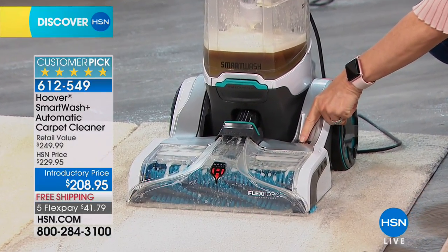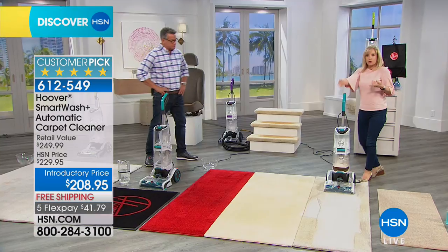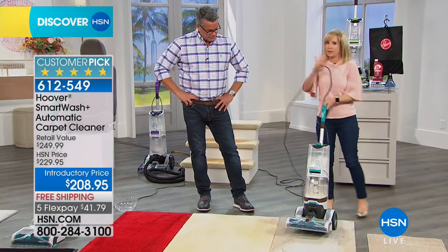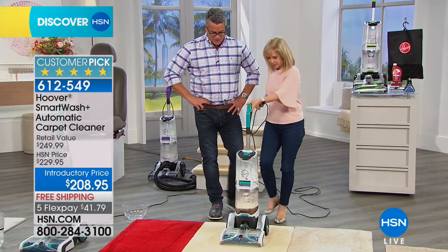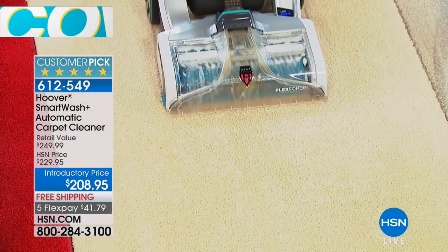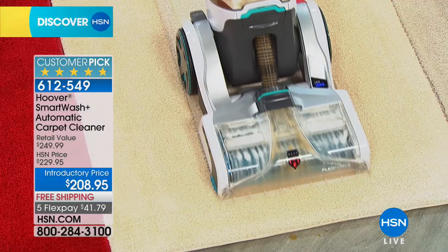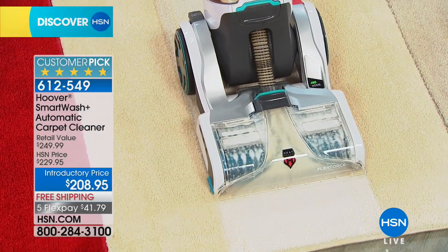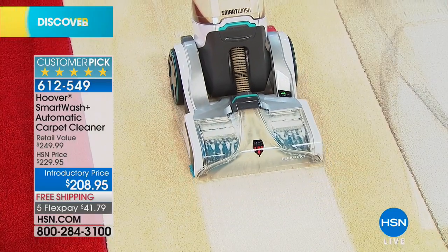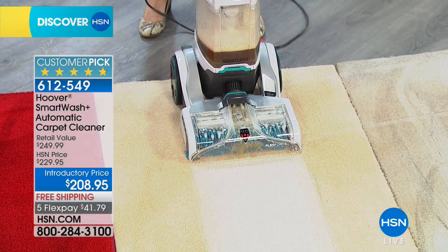It automatically washes and automatically dries your carpets. No trigger — so you don't have to soak your carpets. The machine senses when to shut off the supply of the cleaning solution and automatically recognizes when you pull it back that it's time to suction up the carpet. When you looked at this carpet you probably didn't think it was dirty — one pass and look at the yellowing: dust, dirt, pollen, dog prints, people prints, all kinds of mess.